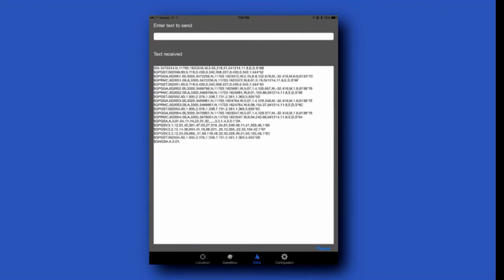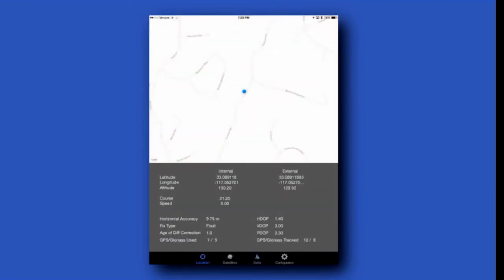With this data, we are at float right now. There we are — now we have a fixed RTK signal type, and as you can see, the accuracy goes up to 8 centimeters at this point.